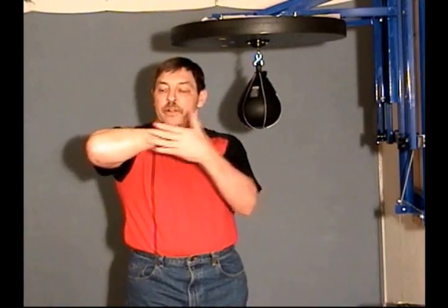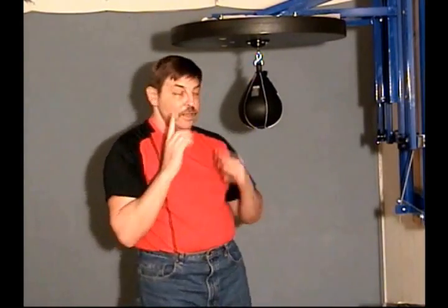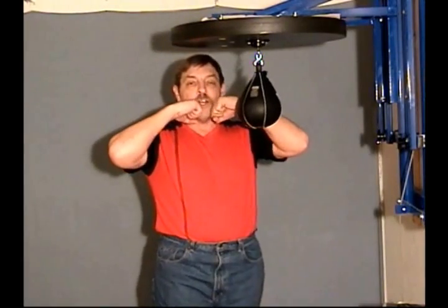If I move my fist and elbow to different levels — probably like this — I'm going to end up having my fist seek the elbow. That's the first thing: fist anchored right here at the chin.